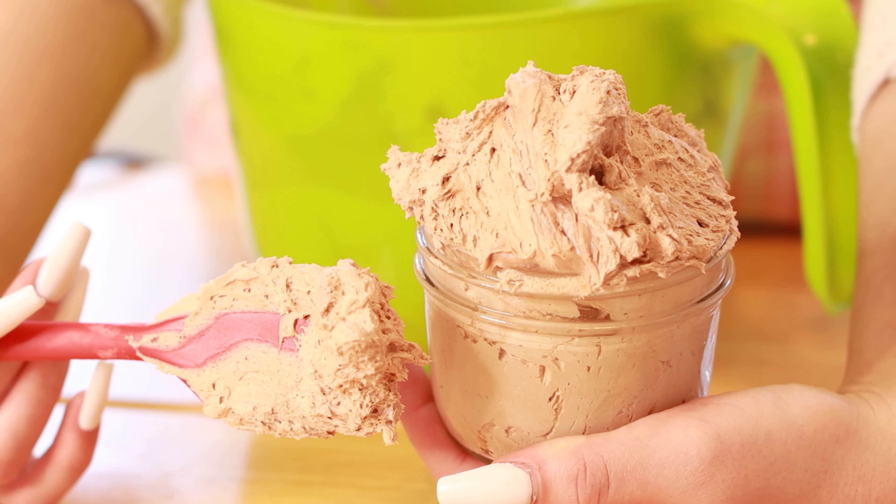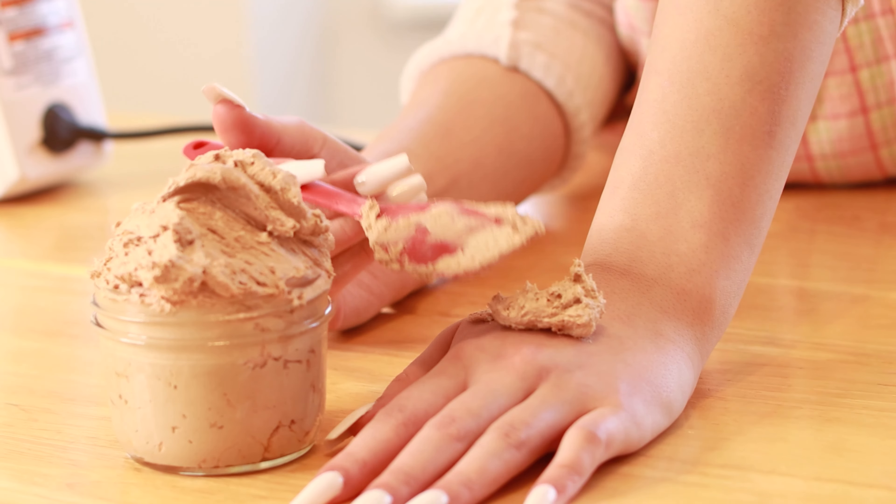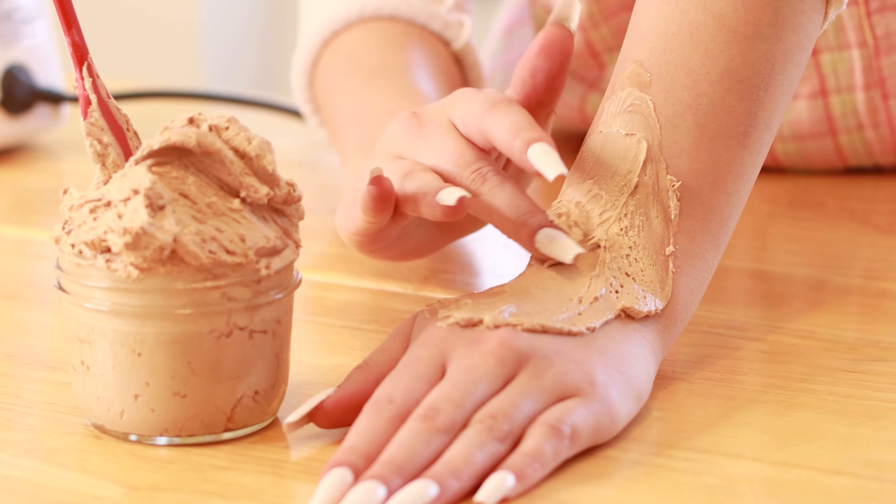Have you ever wanted to make your own body butter? Well, in this video I will show you exactly how.